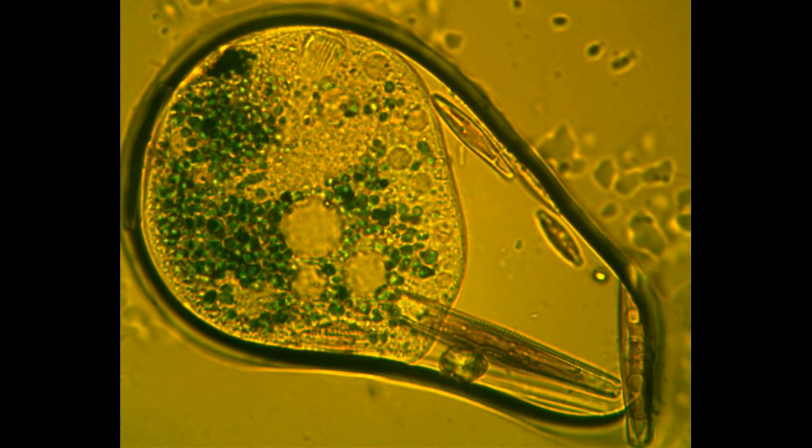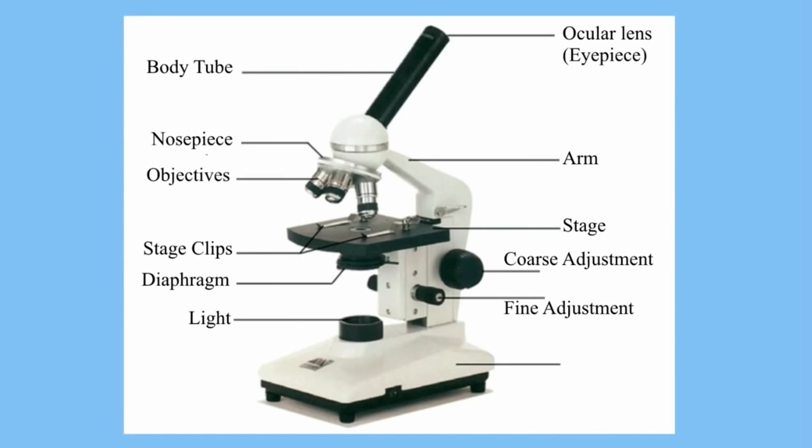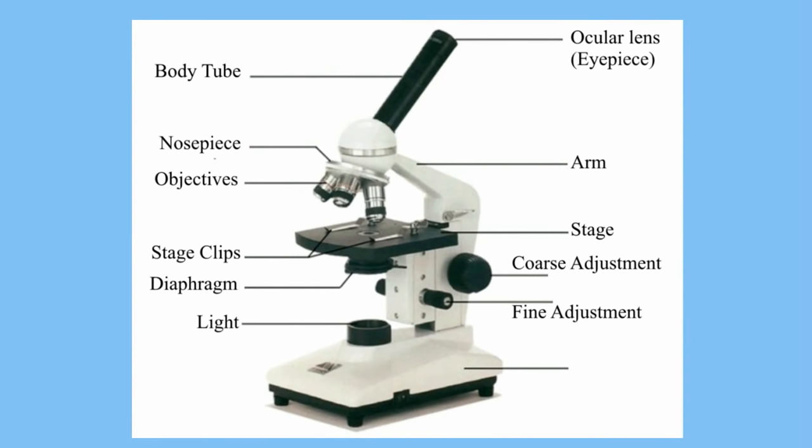Here's how to use a compound microscope. Let's go through the parts before I give you some tips on focusing. First you have the eyepiece, which is what you look through. Next, the tube connects the eyepiece to the lenses. The arm supports the microscope and you should carry the microscope using the arm. The base is the bottom of the microscope and it's used for support. Next we have the light source, which provides light for the slide so that you can see something.